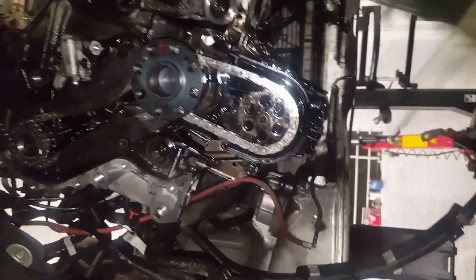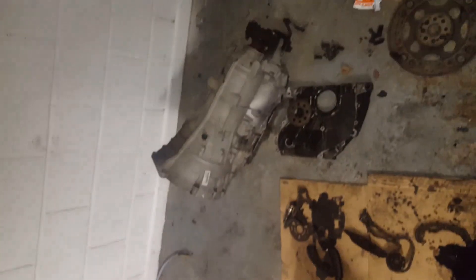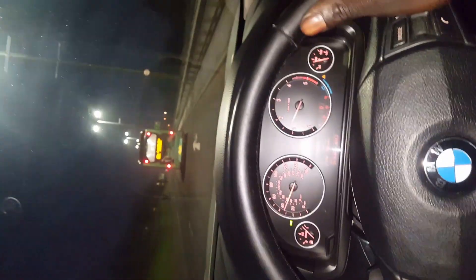I'll put this plate on first, then put the sump on, then put the rocker cover on, then put the gearbox back in, and start the car. It's all running perfectly.